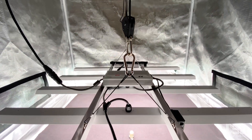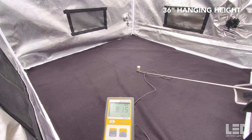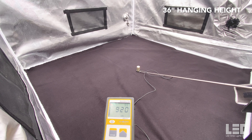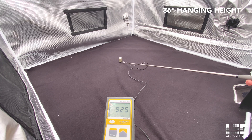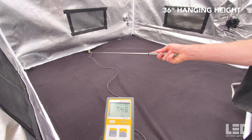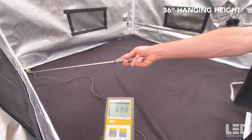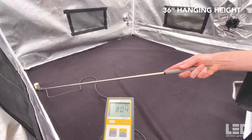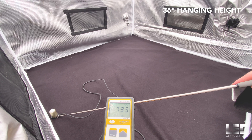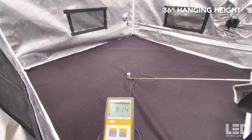Here are my PAR readings in a 4x4 grow tent. First reading is at 36 inches — right around 900 in the middle. Moving to the corner, about 700, and the other side about 780. Really good uniformity at 36 inches.